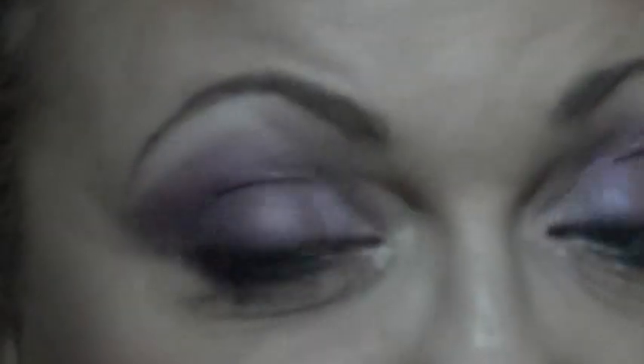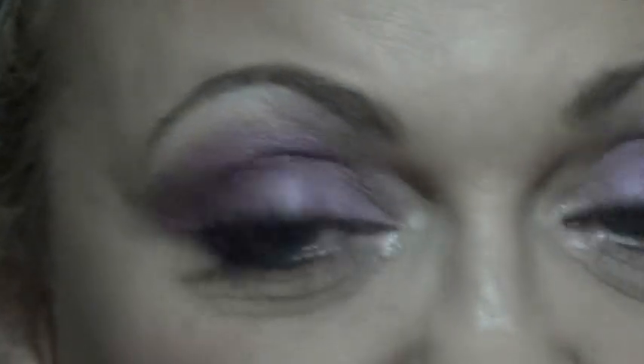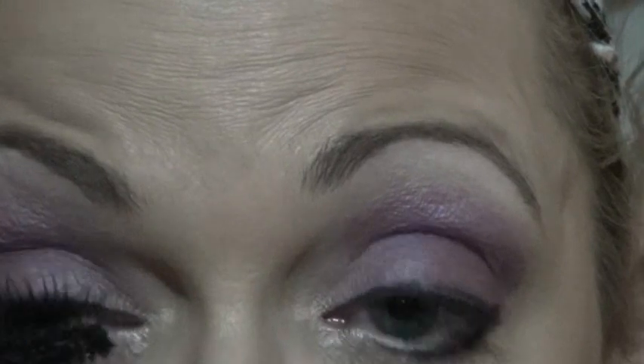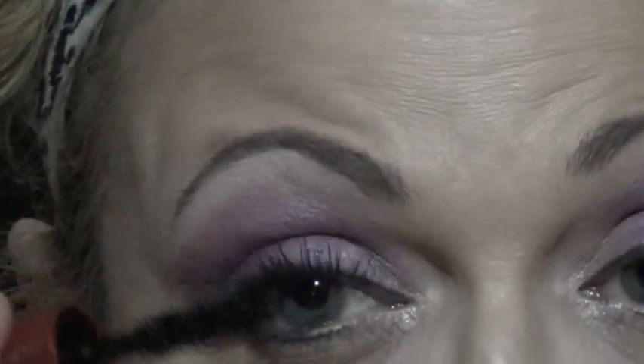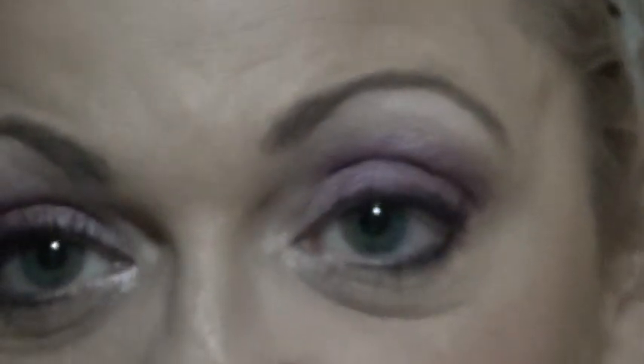That is this side — now I'm going to show you what the right side looks like. You can see how beautiful that looks. If I put on another coat it's going to look gorgeous, so let's go ahead and put on another coat right here.